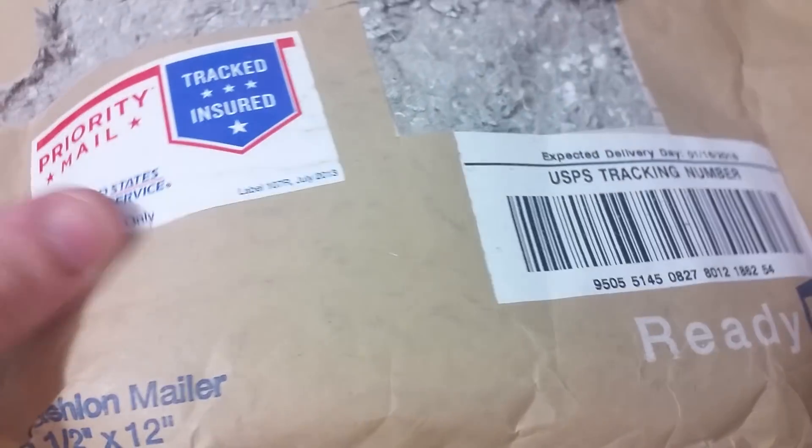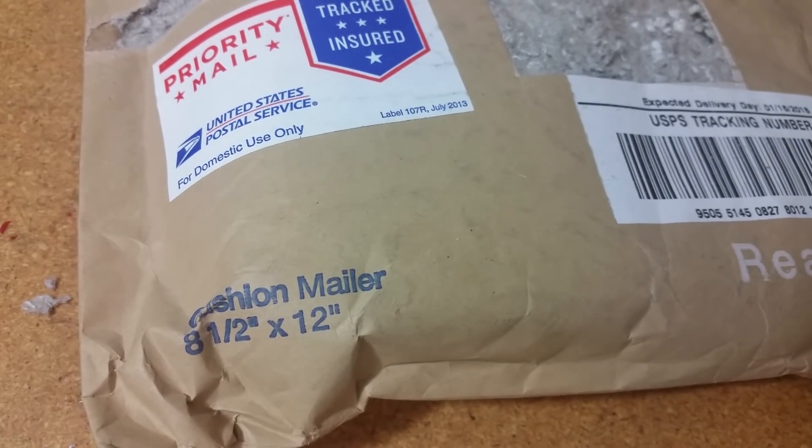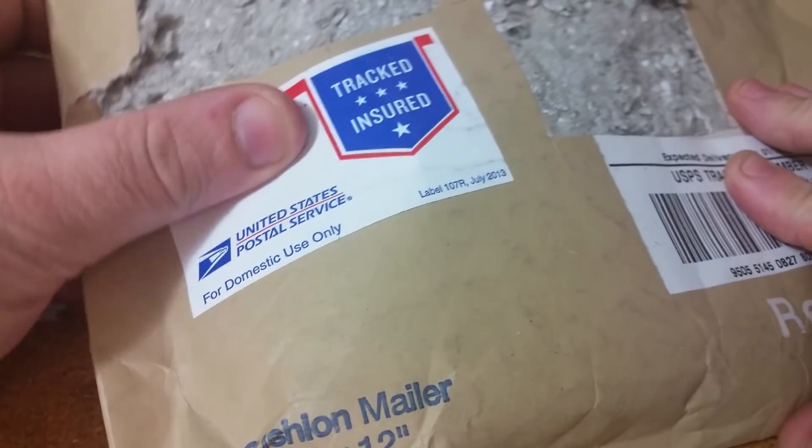Hello, I've got a pretty special unboxing — or I guess unpackaging since this isn't actually a box. This came from a viewer, which is why the addresses are ripped out. It came from a really cool guy, Drew, who has been supporting the channel and following for quite a while. I've actually been following his Instagram for about six months now, and he contacted me saying he had something unlike anything I've ever had on the channel.